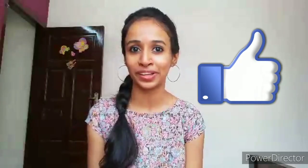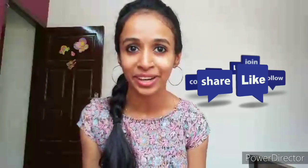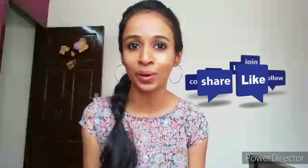Please like and comment if you enjoyed this, and subscribe. Click the bell button to get notified when we upload videos. Take care, bye!